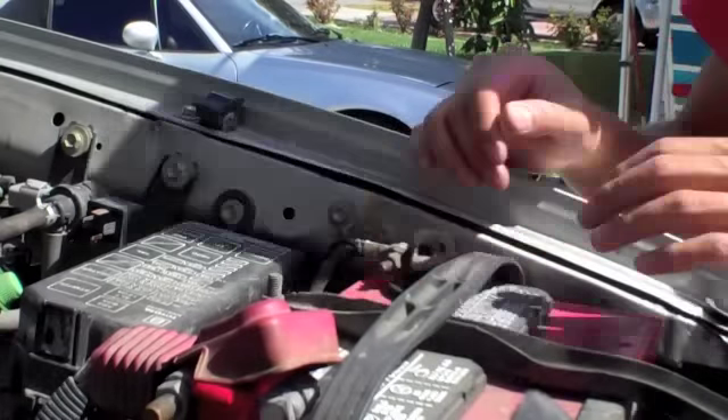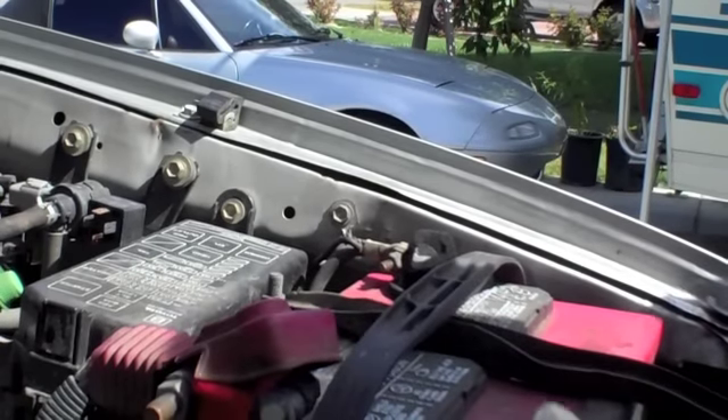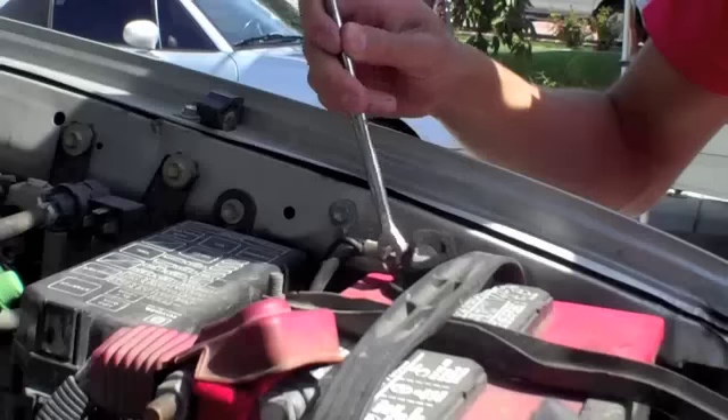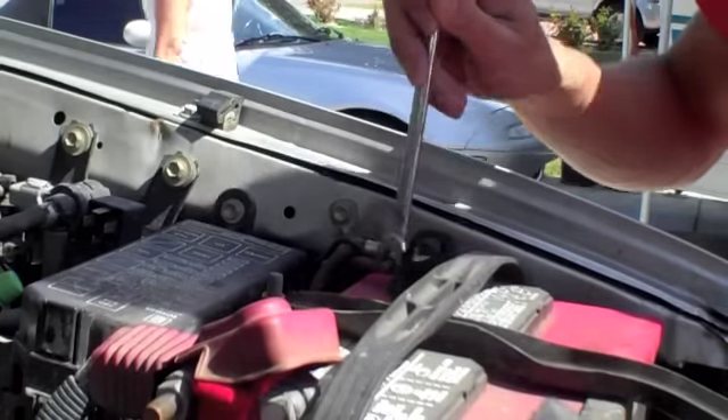Hi guys, it's Safety Dang here. Today I'll be showing you guys how to fix your loose steering wheel. You can check by grabbing the lower steering column and moving your steering wheel to see if there's play in there.